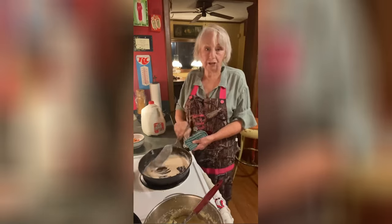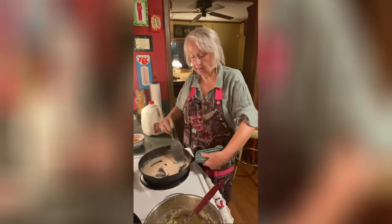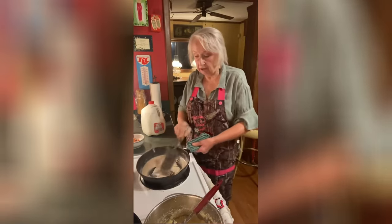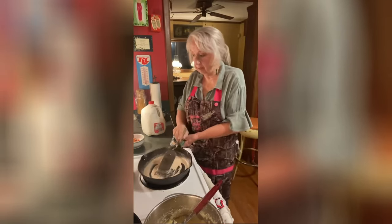I don't put tomatoes in cream gravy — I only put that in when I make water gravy or brown gravy. We're going to get it a nice light brown color.